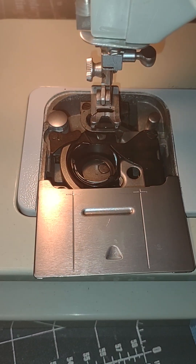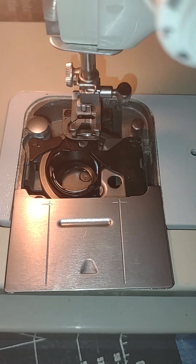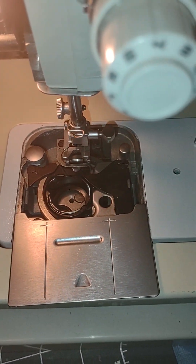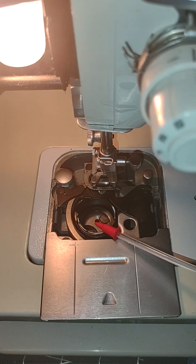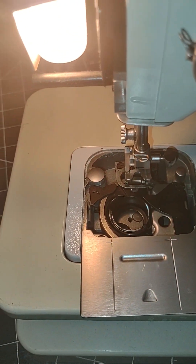The needle was moving a little slow on this — it had not been oiled in a while. The spot where you want to oil on this particular type of machine is one drop, and it goes right in this little center hole. Just one little drop in there. That's all it's going to need.